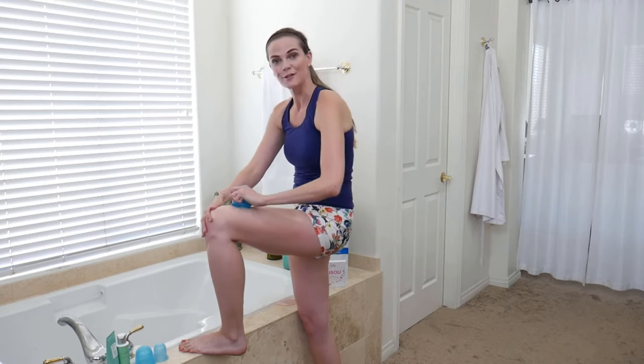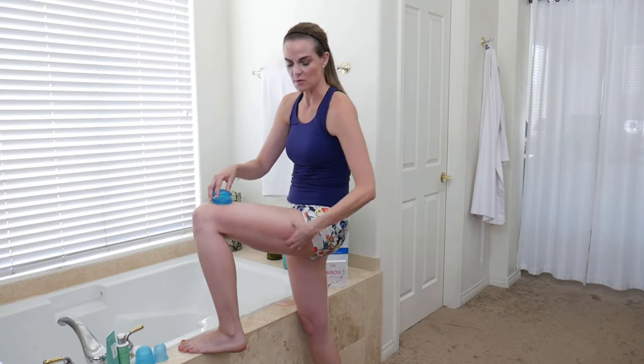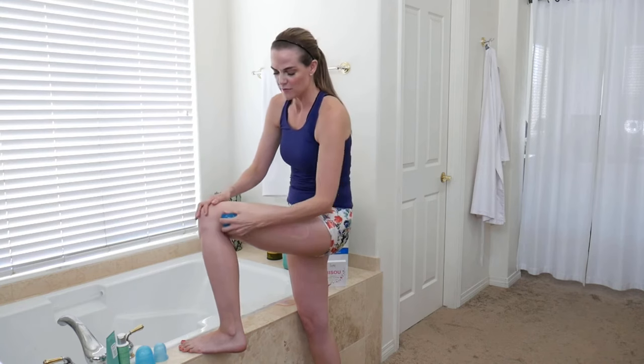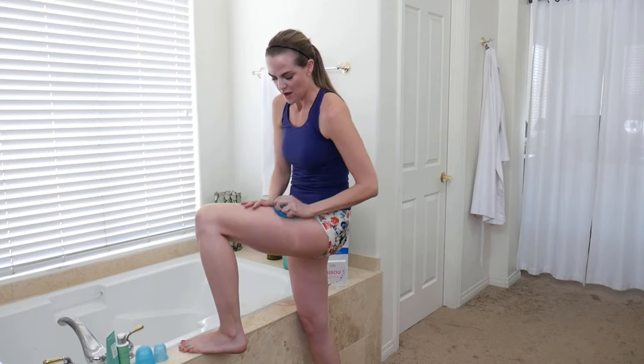This definitely feels a little sticky. There are some areas — right here on the side — where I start feeling it a little bit more. It's not painful, but it's a good hurt. You're going to feel it a little bit, especially if you have a lot of fascia, which I do. I'm really trying to get in there and break up the fascia.